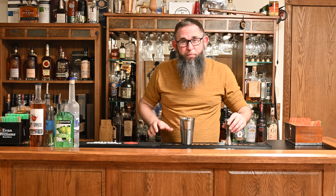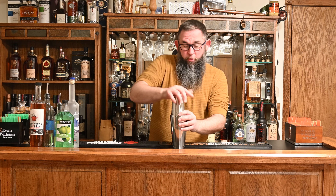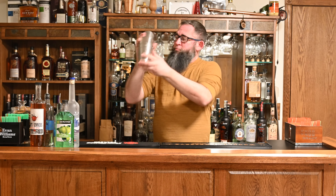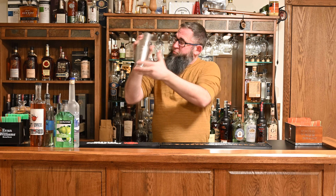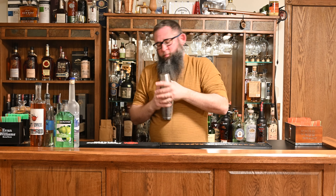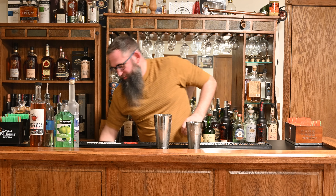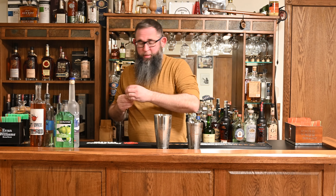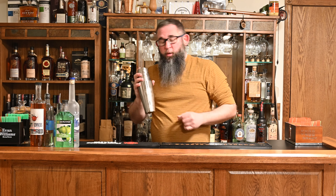Go ahead and get some ice in your shaker, pour that over your ice, and give it a good shake. I realize I forgot to toss in my two little drops of green food coloring. Again, if you use your DeKuyper or whatever sour apple pucker, you don't need to do that. If you don't care about this being green colored, you don't need to do that either. So one quick shake to make sure we get the coloring mixed in.